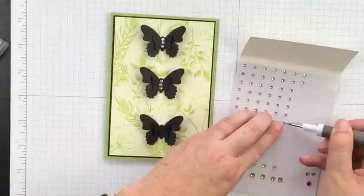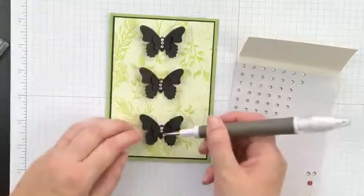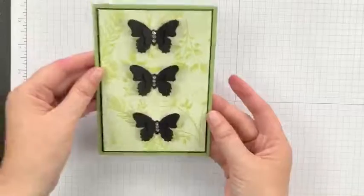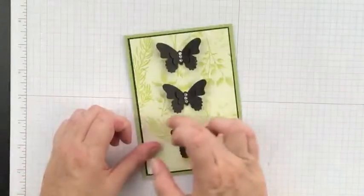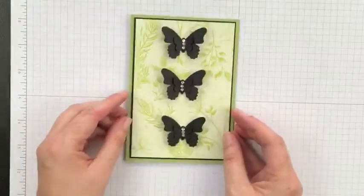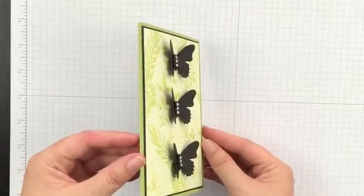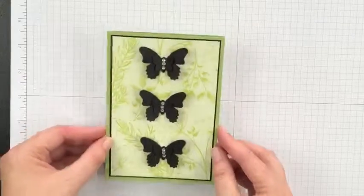I'm loving the colors — Pear Pizzazz! I haven't used Pear Pizzazz in a while, so I thought I'd better get it out, and this pattern paper is absolutely gorgeous. I haven't cut it up even though I've had it since the beginning of Celebration — today was the day! There's our project. You can see it has dimension, and there's no greeting, so you can add one on the inside making it suitable for any occasion, or tuck a greeting underneath one of the butterflies. Thanks for watching — next week we'll be back for another Facebook Live. Remember, Celebration ends at the end of this month, so if there are favorite items you want, get in quick. Once the end of March hits, Celebration is finished and we won't be able to get these items again. See you next week, bye!